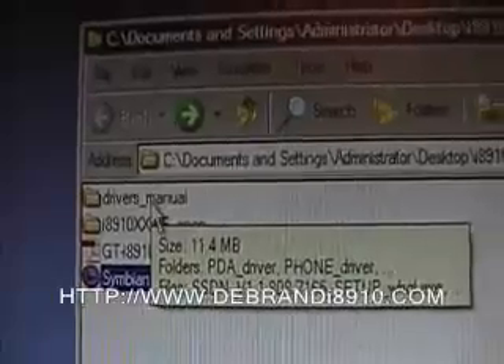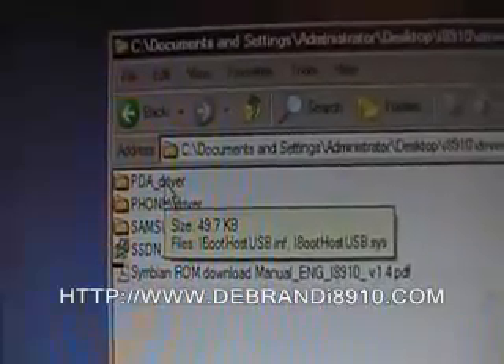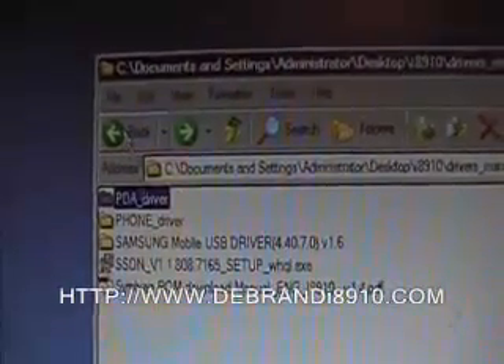The first thing we need to do is install the drivers. Go into that folder and select the first driver, which is the PDF driver. This file is an INF file, so right-click and install. Then go back to the phone driver and double-click on setup and install.